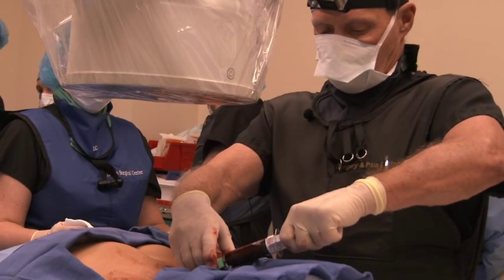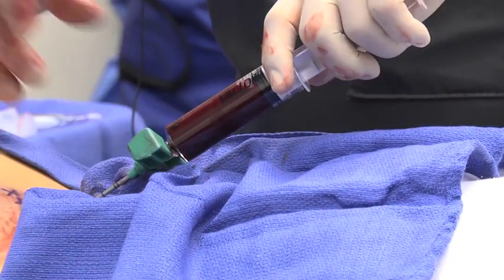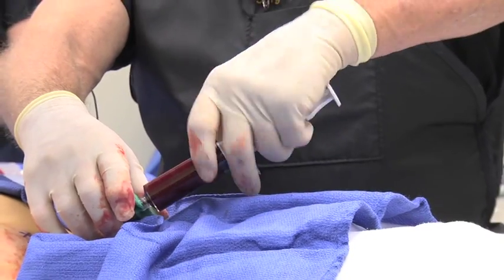We're drawing bone marrow from the iliac crest. We'll remove this needle and then we're going to re-prep and drape the patient.